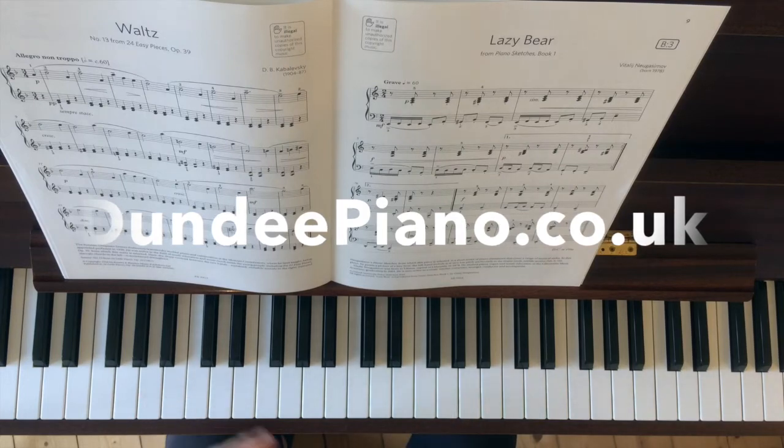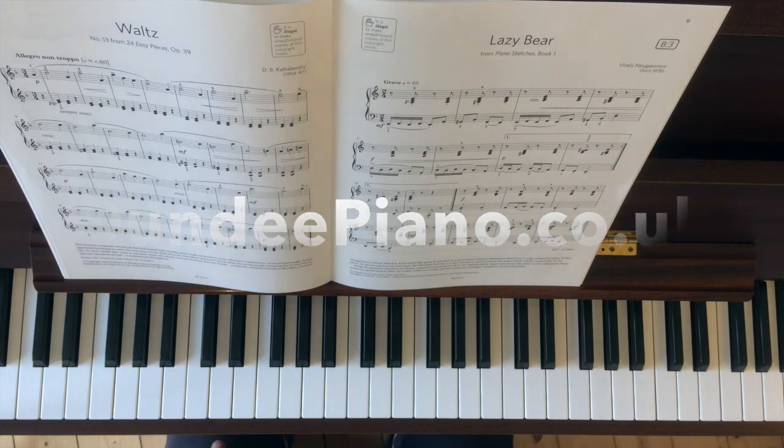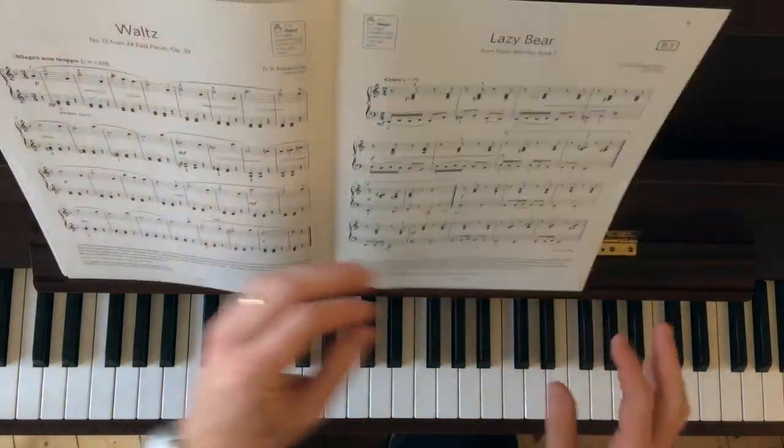So yeah, working on chords right, melody left. And have a lot of fun with that lazy bear. That's great. Thanks for watching.